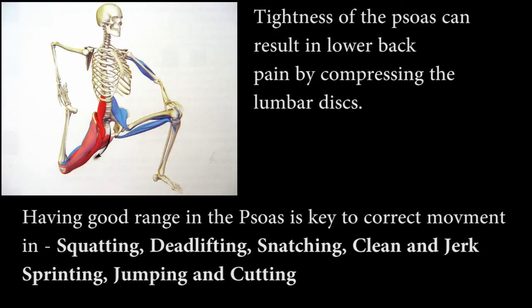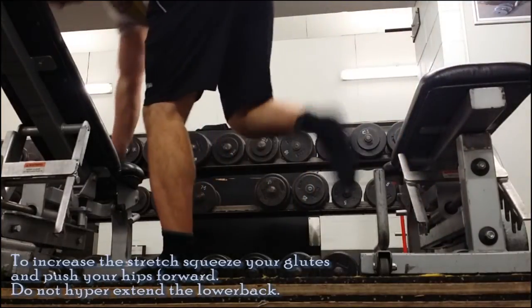Having a good range of the psoas is key to correct movement in squatting, deadlifting, snatching, clean and jerks, sprinting, jumping, and cutting. So it's a really important muscle group.